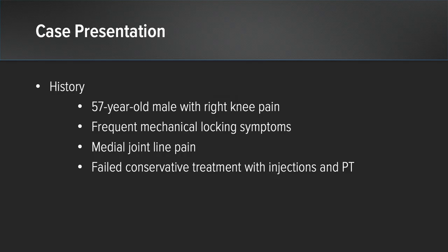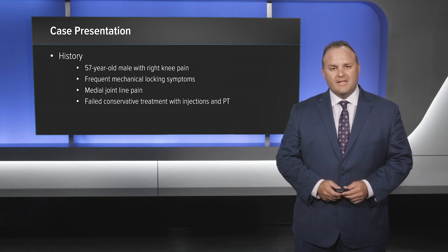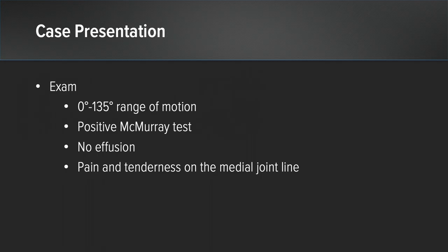This patient is a 57-year-old male with right knee pain, frequent mechanical locking symptoms, and medial joint line pain. He failed conservative management with injections and physical therapy. His exam showed 0 to 135 degrees range of motion, positive McMurray test, no effusion, and pain and tenderness along the medial joint line.